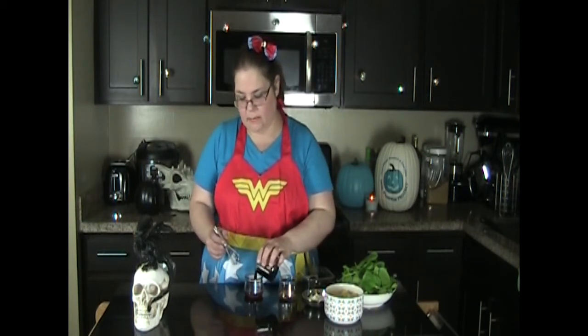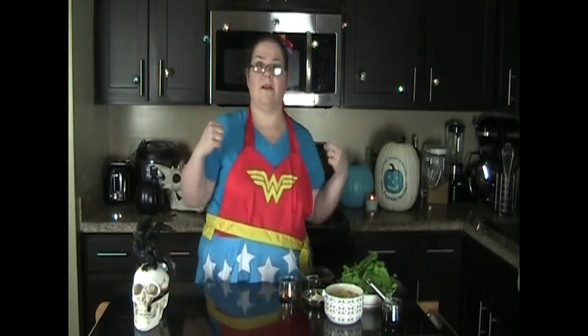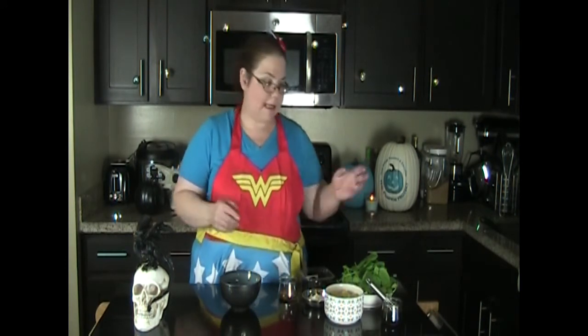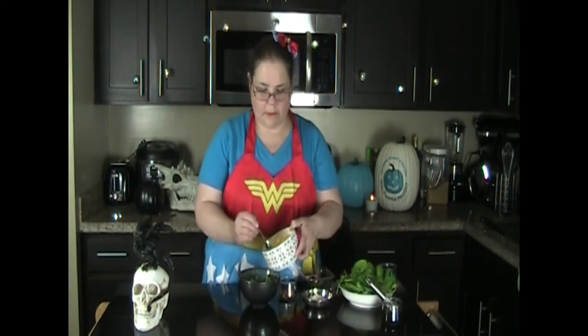We're going to start making our salad right now, starting with the salad dressing — super simple, super quick. I have my little whisk, and I'm going to take the honey and put the balsamic vinegar in here and just whisk it around. Make sure your honey is at room temperature, because if it's cold — some people store it in the refrigerator — it won't whisk up. Okay, super easy. I'm going to put that aside. Now I'm going to go ahead and put my spinach in here.